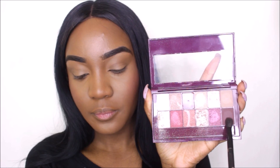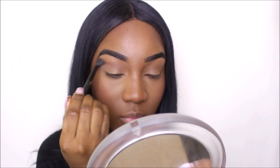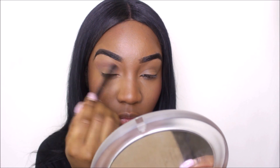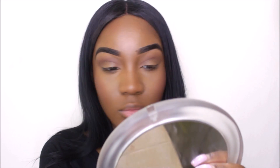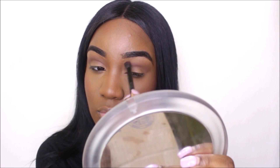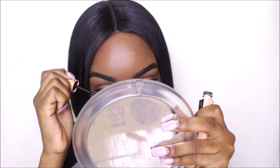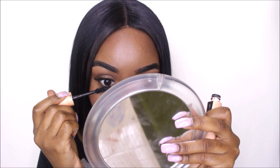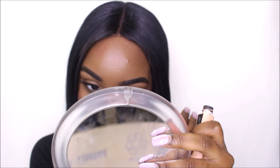Now I'm taking my burgundy bar palette by Maybelline and I'm just taking that one shade and applying it to my crease — and that's it for my eyes; I'm not doing anything else. I did apply my lashes off-camera, so I'm going in with my Maybelline total temptations mascara and applying that to my bottom lashes. Then I'm going in with some clear gloss to finish up this look.